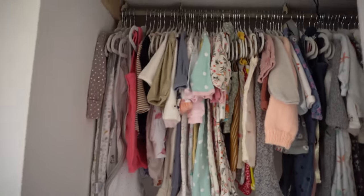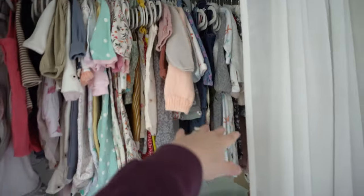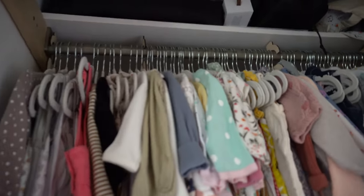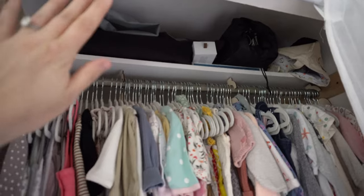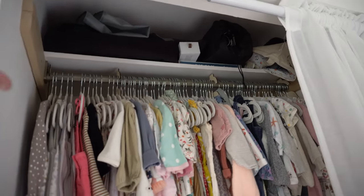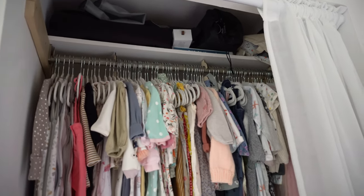Next, up top — aside from sleep sacks in the front, I have my clothes, then sleepers, clothes, then sleepers all the way. At the very top is a bunch of random stuff I still need to organize. It'll stay up there — it's just a little space for things you need to set aside because you don't need them right now.